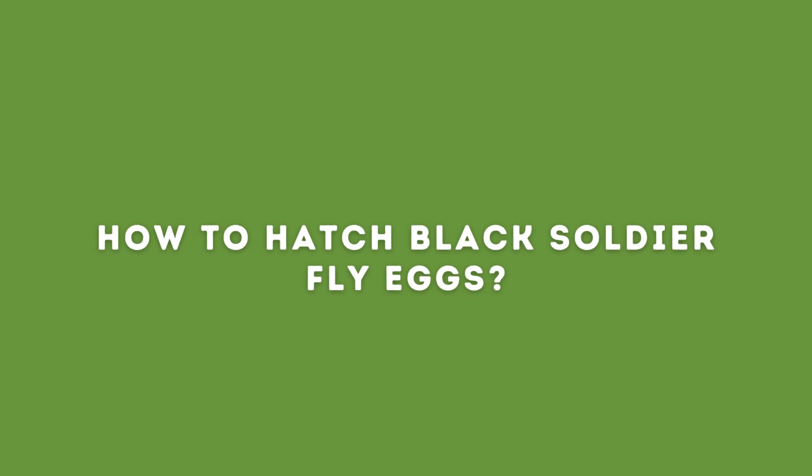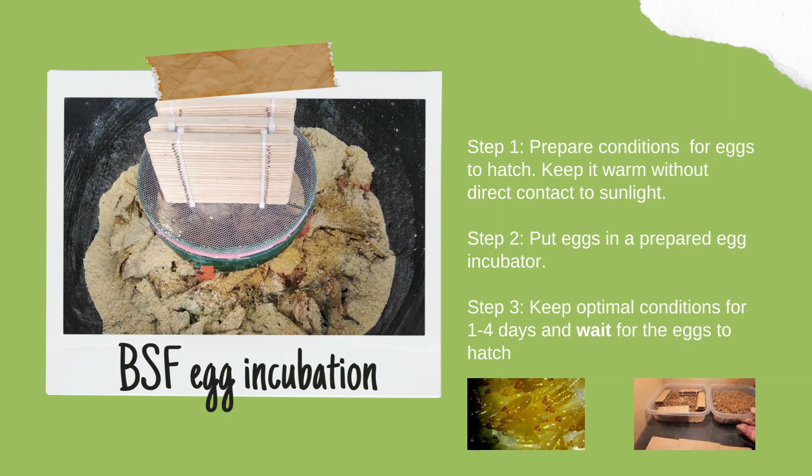How to Hatch Black Soldier Fly Eggs. Incubating the BSF eggs is extremely simple and easy. You just need to keep the egg blocks next to an organic compound with fresh food, keep them away from direct sunlight, and wait a few days. You also need to incubate eggs in a cool, wet environment with fresh air.